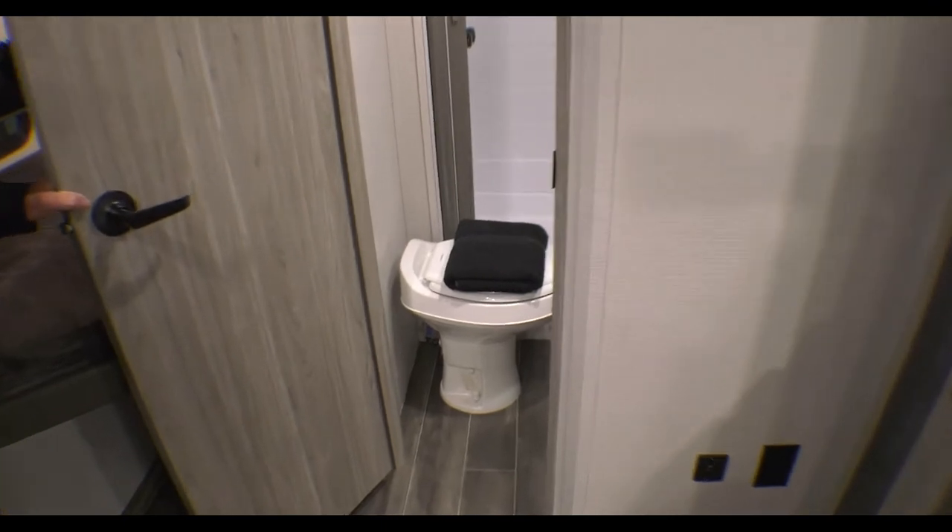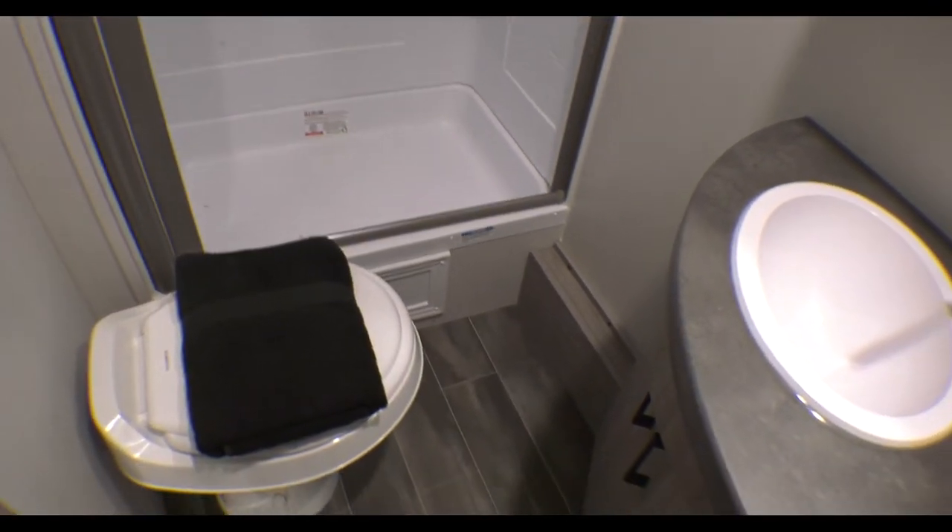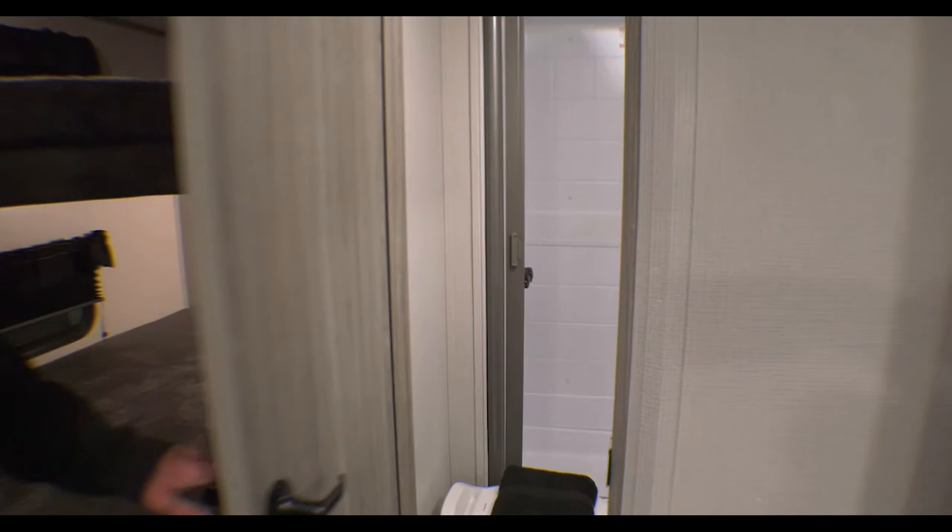Nice-size bathroom and shower — adequate, I would say. Again, we're in the 2022 Passport 268BH. One other thing I forgot to mention: all Keystone products in 2022 come standard with a 200-watt solar panel and a 15-amp charge controller, so it keeps your battery charged virtually forever — just a nice addition. Thanks again.